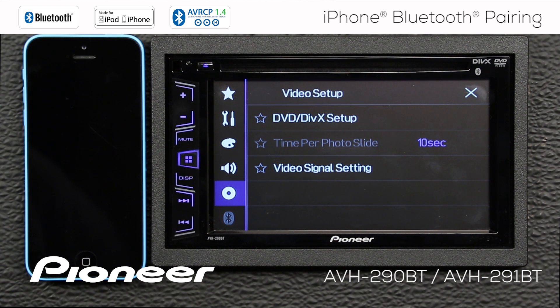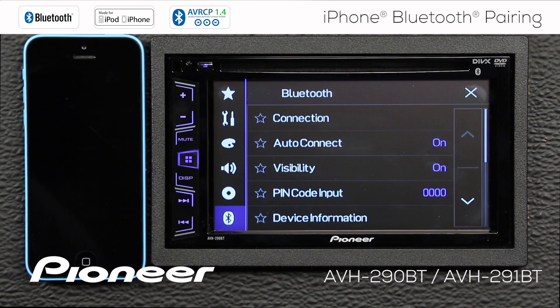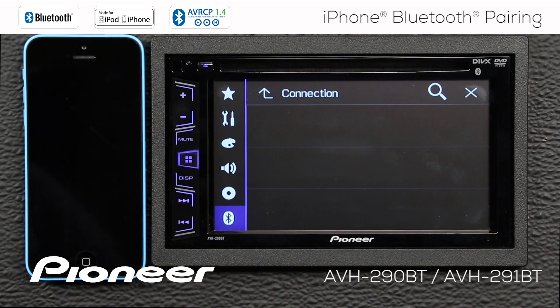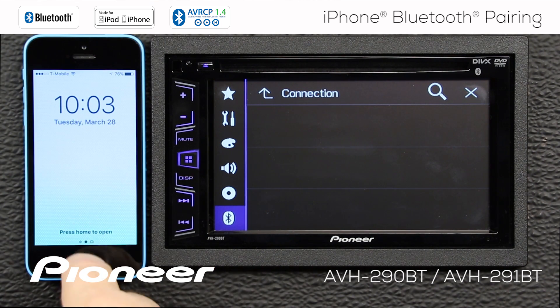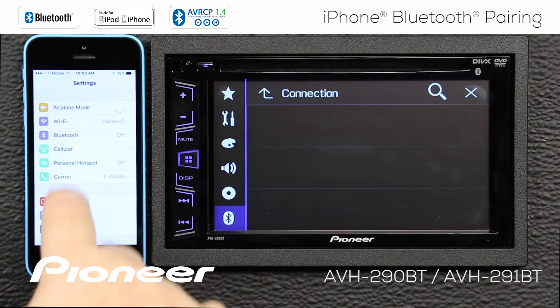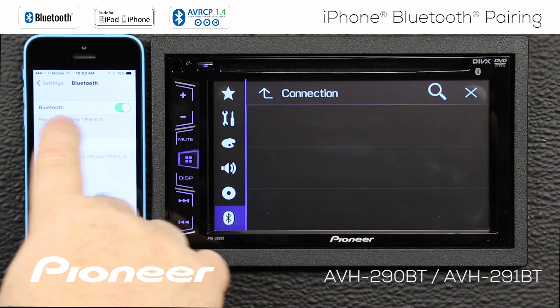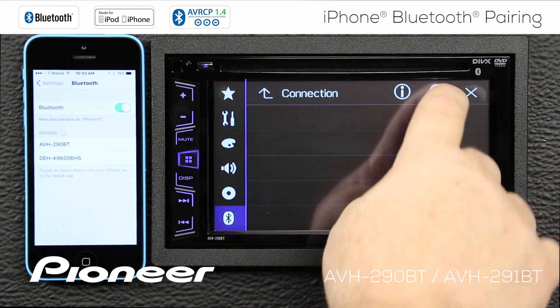That means I have to engage the parking brake. When I engage the parking brake, the Bluetooth settings now become available. I want to go to the connection menu here. Now on your phone, make sure that your Bluetooth screen is open. Bluetooth is now discoverable because this screen is up and Bluetooth is switched on. And I will search for devices.